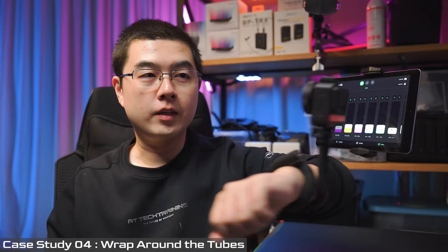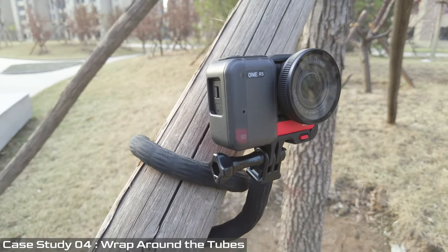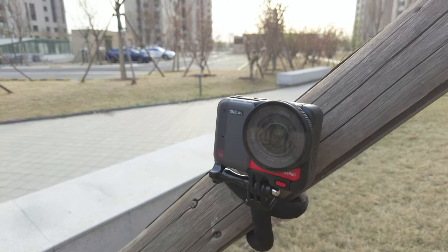You can wrap around something like this — you don't have to wrap it on your arm. You can also wrap it on trees and tubes and fix it in place, moving your camera into a very stable orientation. Just like that.